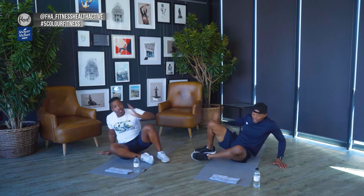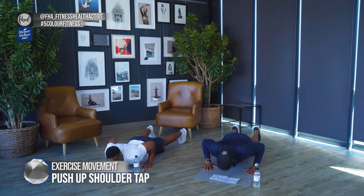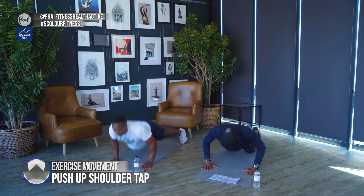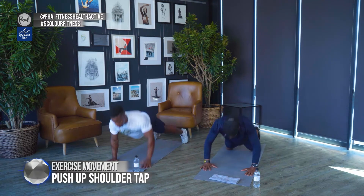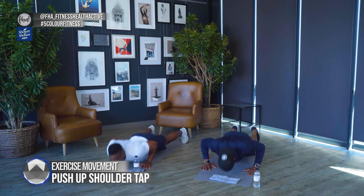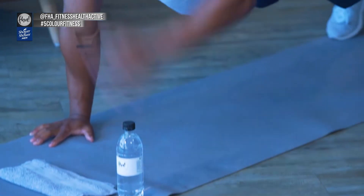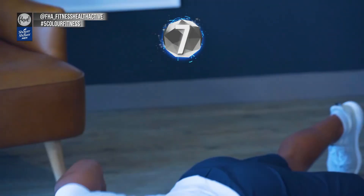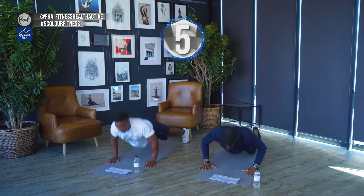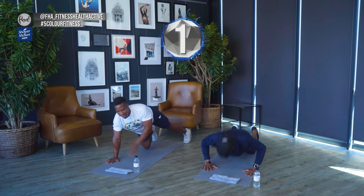Roll over — straight into push-ups, no rest at all. Down, straight into it. Pause at the top and work the core at the same time. Intensity is everything — don't take it easy on yourself. You want to improve, you want to become better, you've got to push yourself. Stay focused on the goal and make sure you become much stronger.